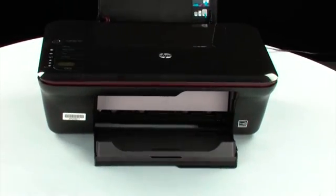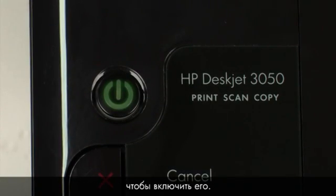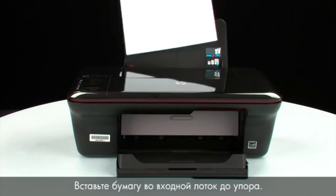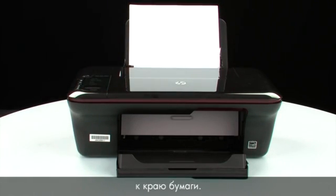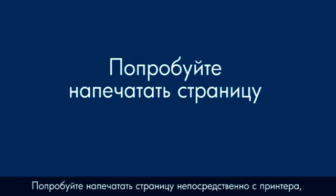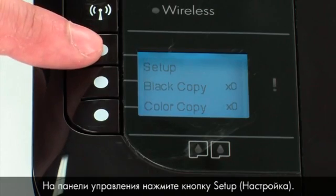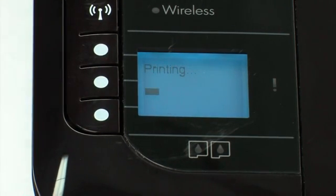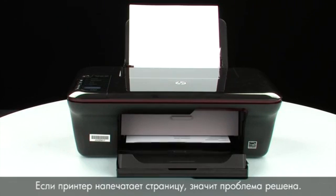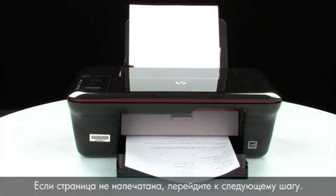Move back to the front. If the printer does not automatically turn on, press the power button on the control panel. Load paper into the input tray until it stops, and slide the paper width guide inward to the edge of the paper — do not push it so tightly that it bends the paper. Try printing a page: press the button next to Setup, then press Printer Report. If the page prints successfully, the issue is resolved and you can reconnect the USB cable. If the page does not print, go on to the next step.